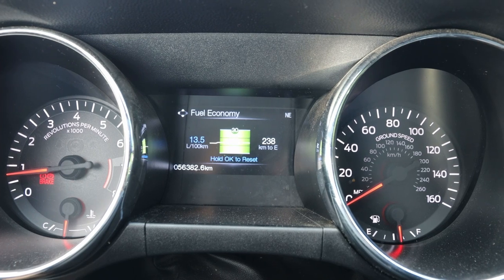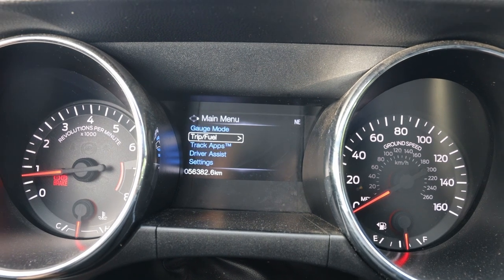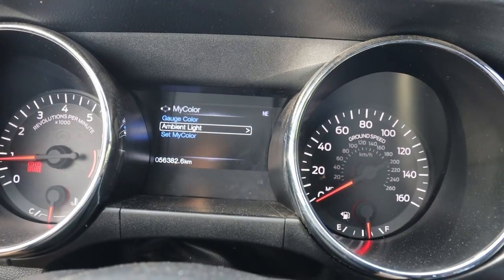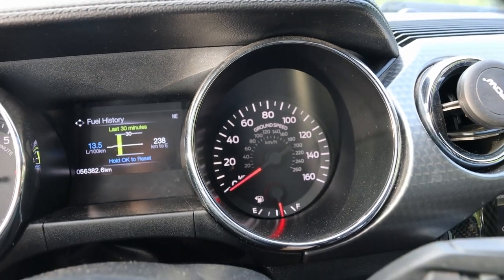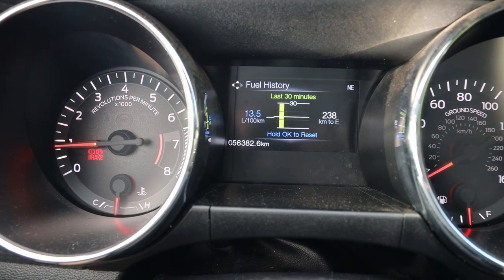You can see all sorts of different info in the gauge cluster — fuel history, fuel economy, and different trip meters. You can also see driver assistance features and settings, and the display setup. Under 'My Color,' you can change the color of the vehicle's ambient lighting and adjust the brightness. The cluster features a tachometer, engine temperature gauge, speedometer, and fuel gauge, and also displays the odometer — this one has 56,000 kilometers on it. There's also a sun visor with vanity mirror and lights, a garage home link, and an auto-dimming rearview mirror.